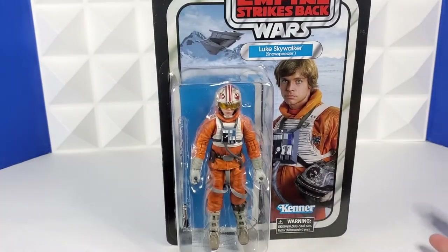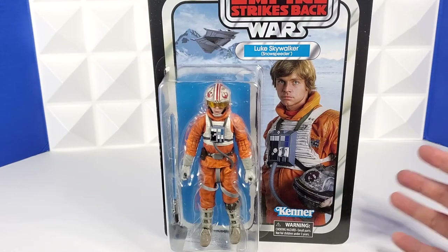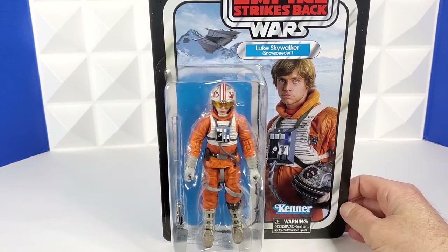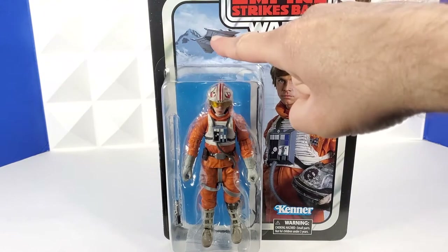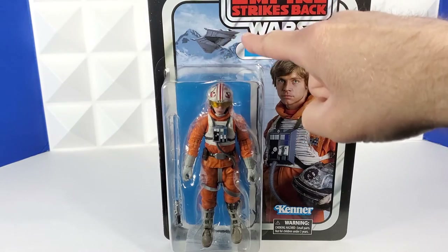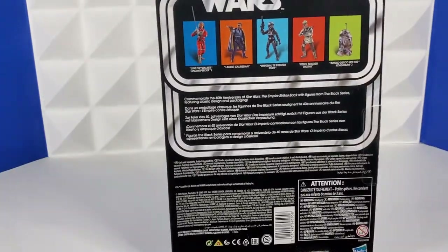Here's my second Luke Skywalker — I bought this one to open. I love how these cards look, and to me they're just as cool displaying them in box because it's art, and I have them framing around my display in the nerdery. But I absolutely needed one to open because I love Empire Strikes Back — it's my favorite Star Wars movie — and this Luke figure is just awesome. And see that thing up there? Any minute now Amazon's going to drop that snowspeeder off at my house, and how could I have a snowspeeder without Luke Skywalker piloting it?